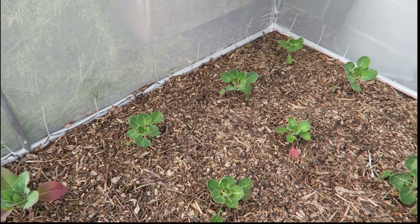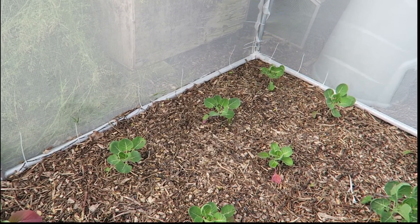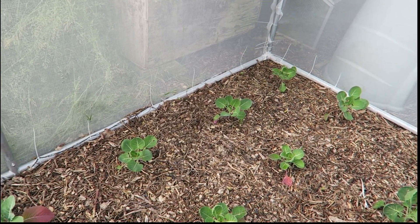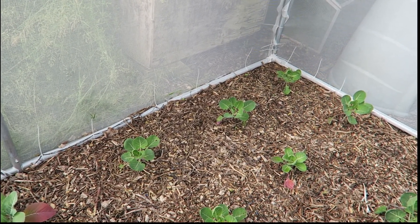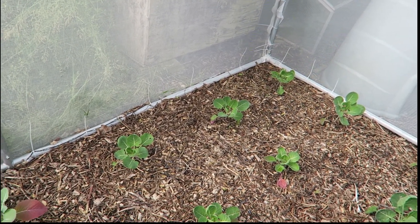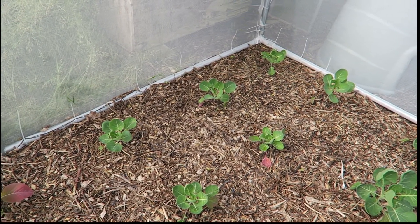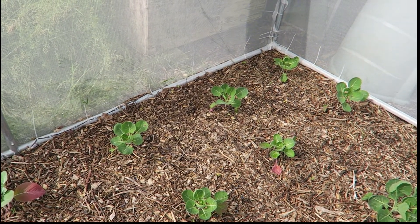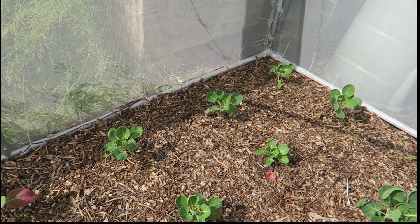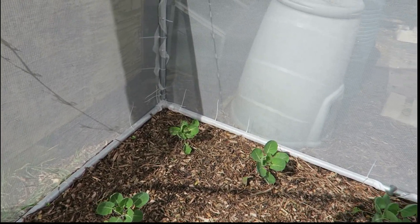This corner is much smaller than everywhere else. One thing about my plot is that this area — this bottom corner — is without doubt the wettest part. So I think they may be suffering a bit. Apart from the amount of rain we've had, these wood chips can hold the water, so I would imagine it's not draining away particularly well.